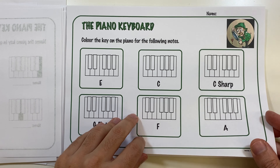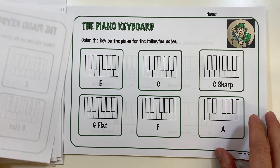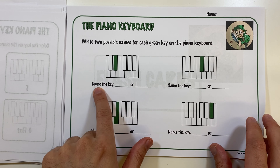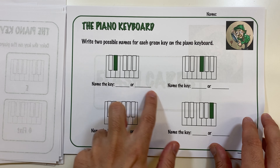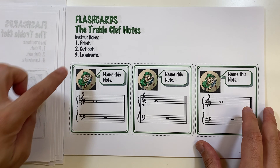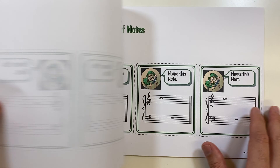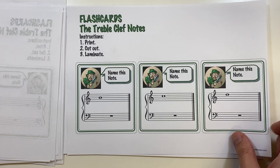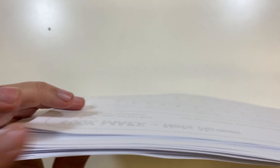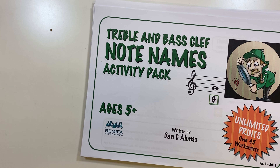There's a similar exercise where they color in the named note, and with the black keys they name both the sharp and flat. Then we get to the flashcards — there's a set they can cut out and use to help them name the notes. I hope this pack of sheets is useful for you. If you have any questions, leave a comment, click the bell so you're notified when I upload, and subscribe — I'll be creating lots of worksheets and resources for parents, students, and teachers to help with a better musical learning experience. Thanks for watching and see you soon!